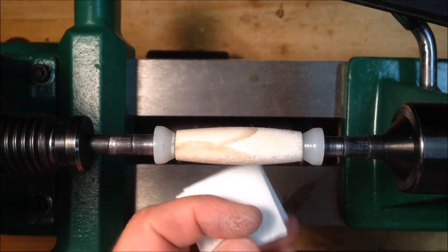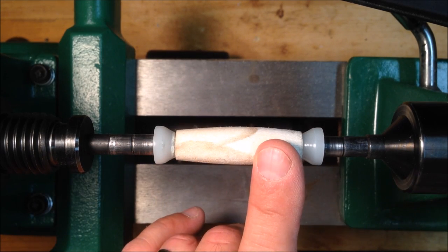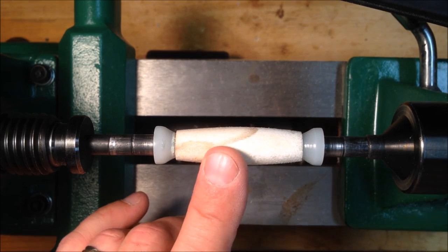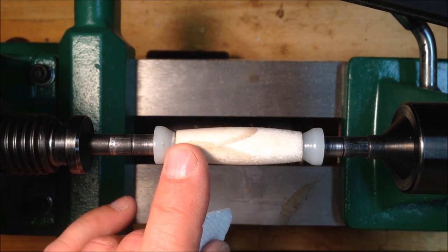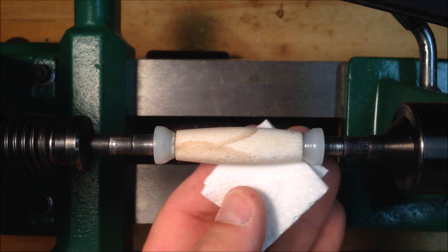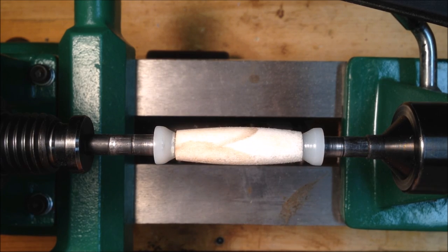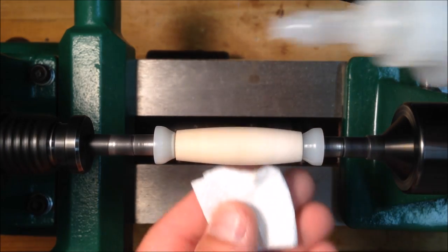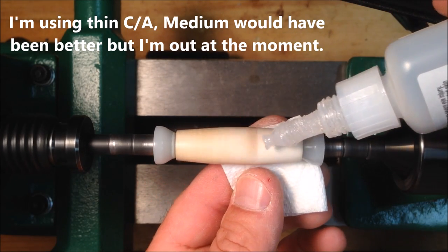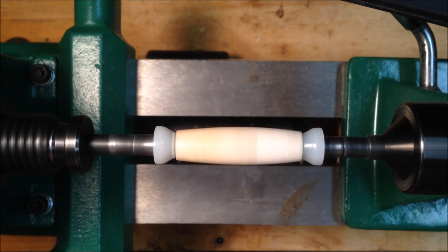Normally when I use CA glue I'll apply it to a small pad and then apply the pad to the blank. But what I'm going to do with porous material — and this works on wood as well — is apply the CA glue to the blank with the pad under it, smoothing it out. I'm still running at the slowest speed of my lathe, and I'm going to apply a nice heavy coat of CA glue.